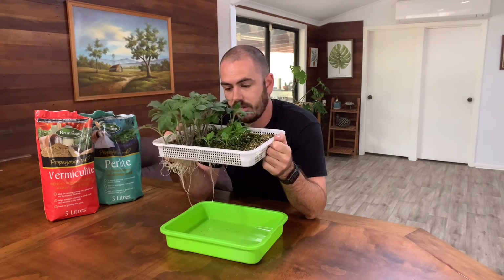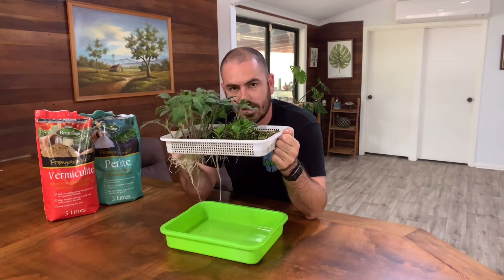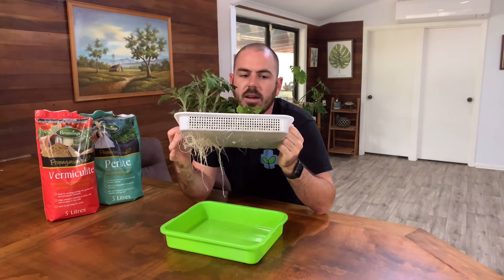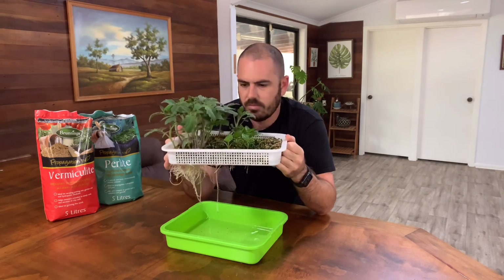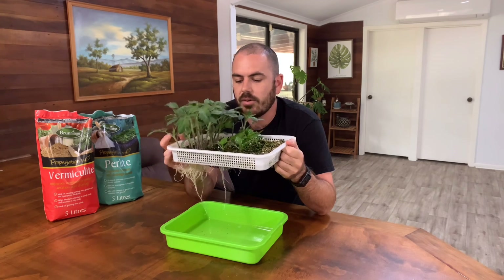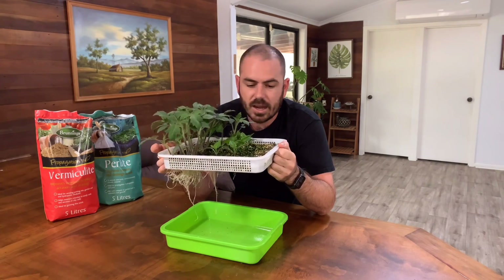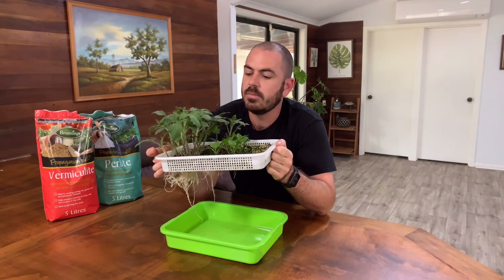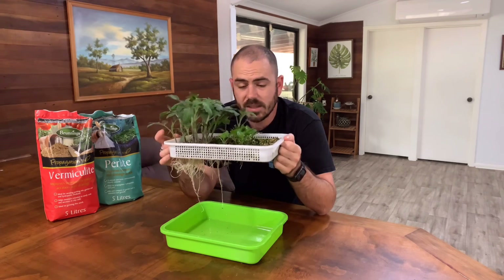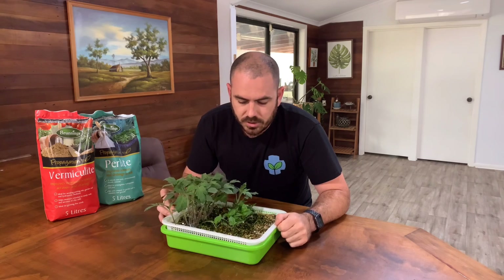The one downside is it's a lot easier to disturb the roots when the seedlings have come to such an advanced stage, because you have to pull the roots out from where they've made their way down into the reservoir underneath. That said, from the ones I've taken out of this system I haven't had too much of a problem with transplant shock — though these are extremely advanced, I've probably left them a little too long.